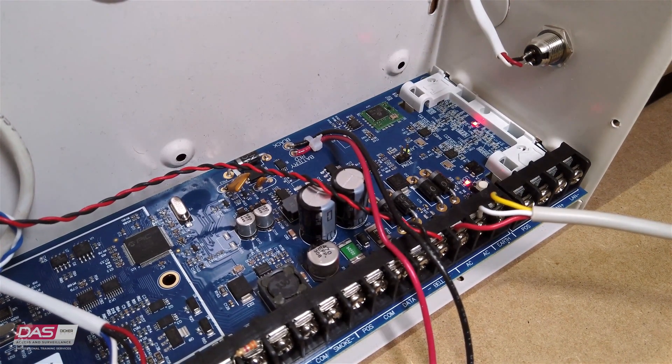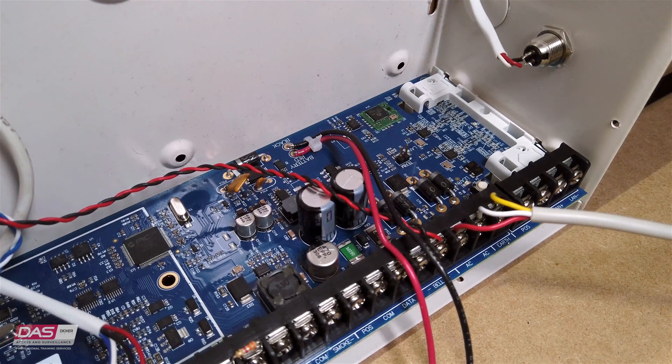we can connect the power adapter and power it on. If you see your panel LEDs light up, that means that you've done it all correctly.